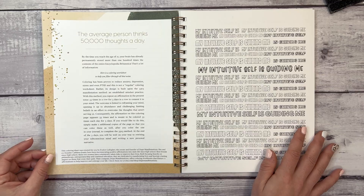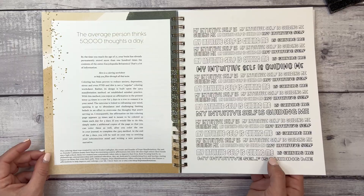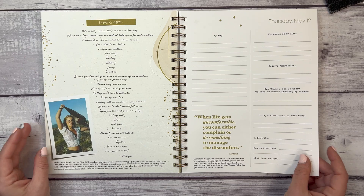There's another coloring page: 'My intuitive self is guiding me' in lots of different fonts — I love that. It also mentions that the average person thinks 50,000 thoughts a day — 50,000! There's also a coloring worksheet to help you filter through all that noise. Week six's theme is 'Choice and Direction,' and we're still in May.